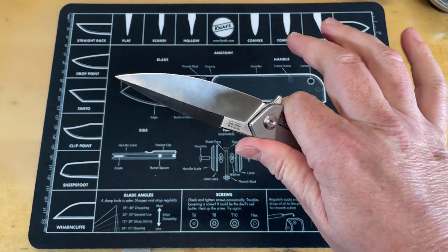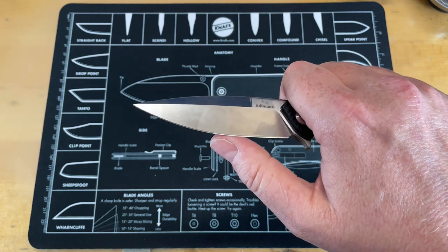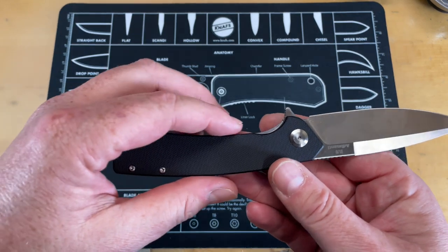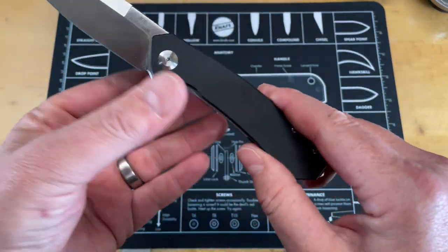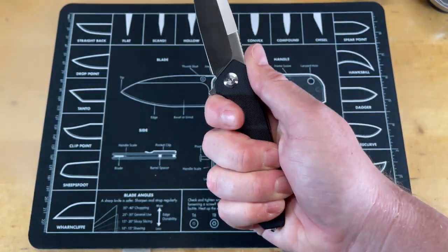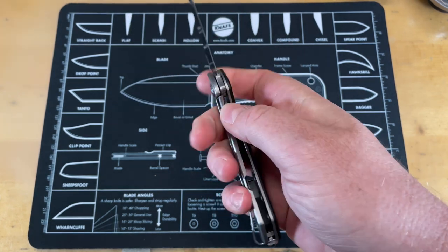So far the only things I've really done with it: I cut off my hospital bracelets with it, and I cut an apple because I wanted to get something in me — I need to get my blood sugar back up. I've been really nauseous and can't eat much. As far as the handle shape, it's really comfortable in hand. It just fits perfectly — I've got a full four-finger grip on it.